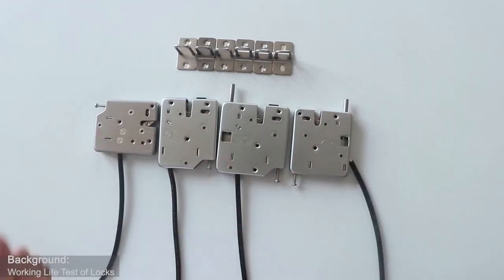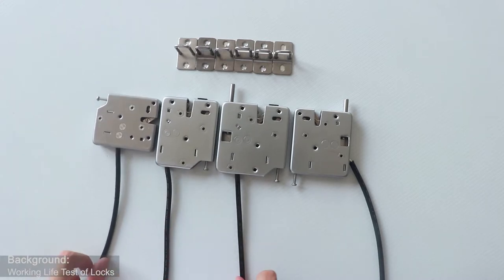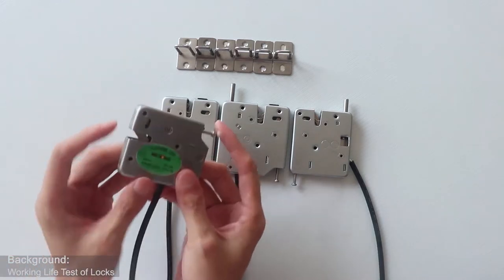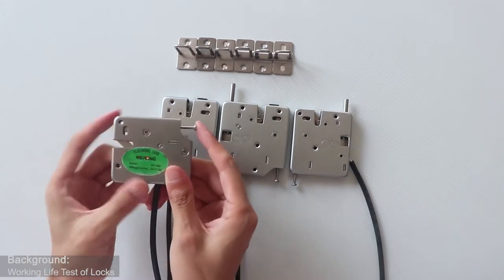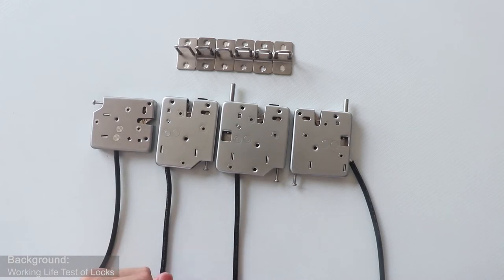The material of this kind of locks is 430 stainless steel, and the emergency lever and the lock tongue are made of zinc alloy. So the oxidation resistance is much higher, and this kind of locks won't rust easily.